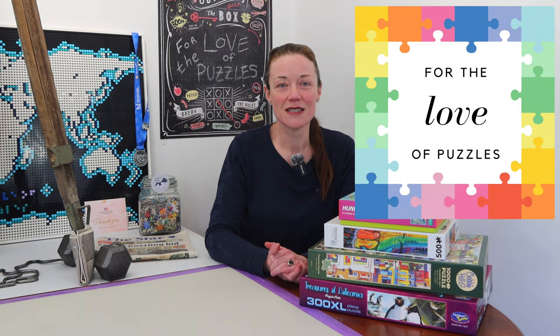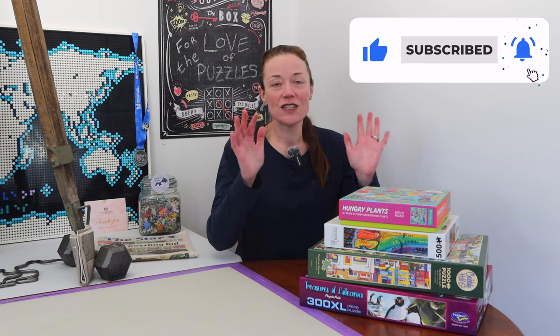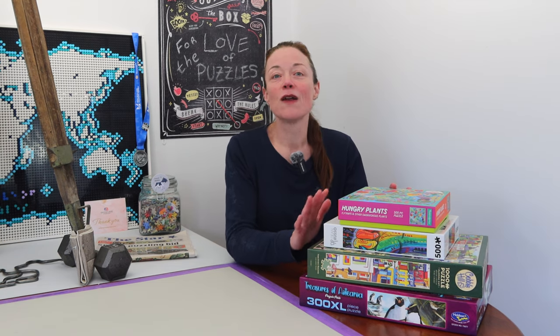Kia ora from New Zealand everyone. I'm Donna Louise and welcome to my YouTube channel, For the Love of Puzzles. I'm pre-recording this video because when it's published I'll actually still be in Spain attending the World Jigsaw Puzzle Championships. I have a very short puzzle haul for you today — just four puzzles — but I will end up building one of them during this video as well.